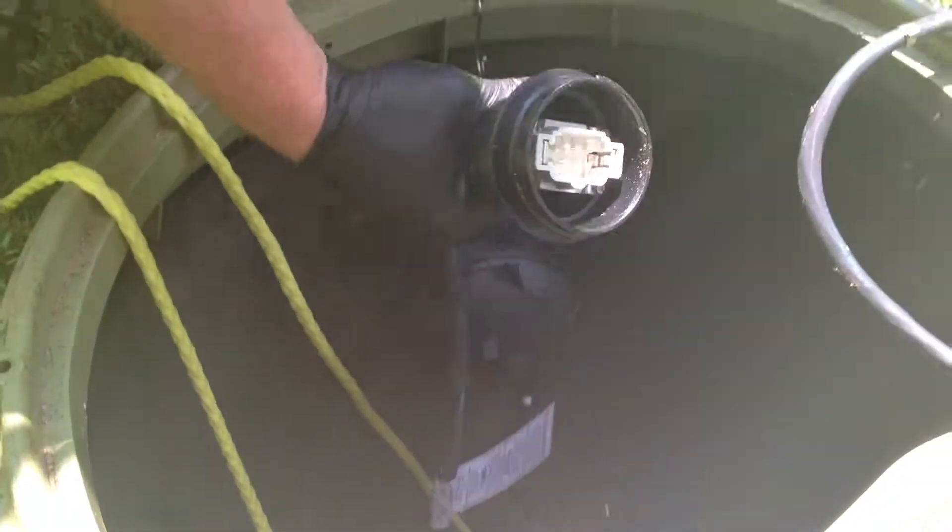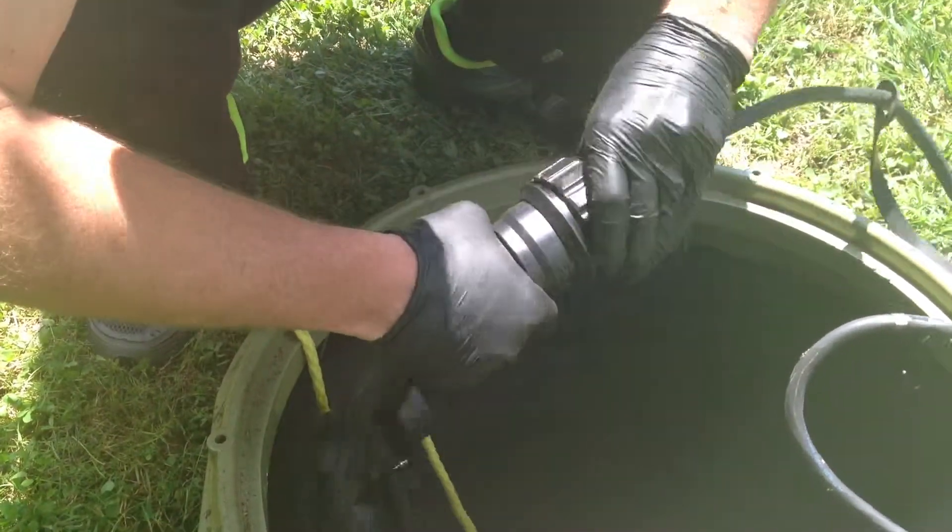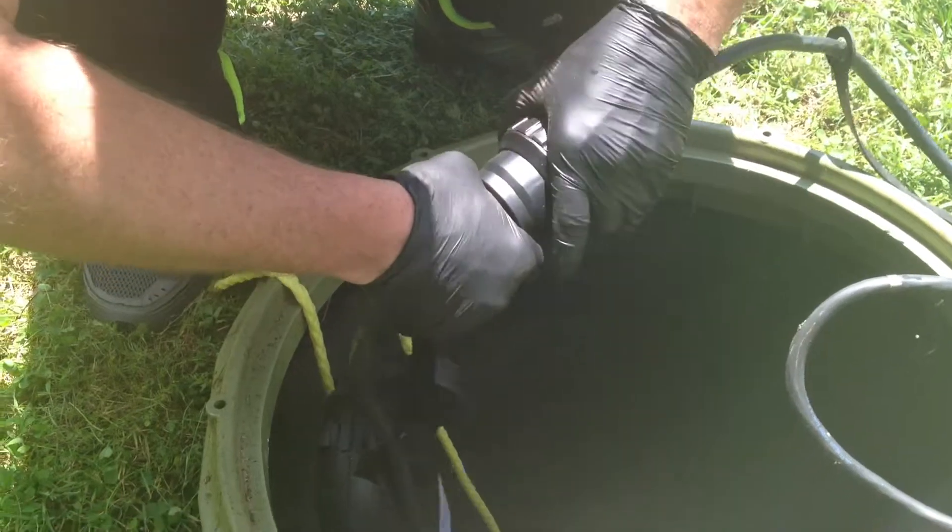The last part is now taking this disconnect, plugging it back together, and securing it with the nut.